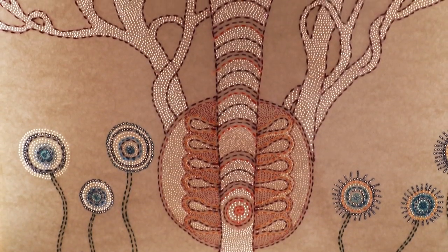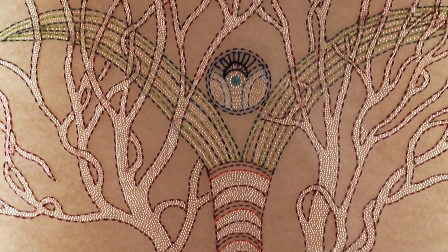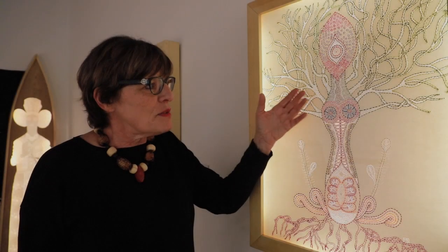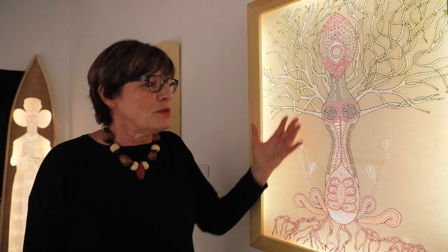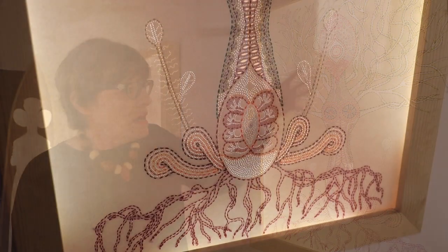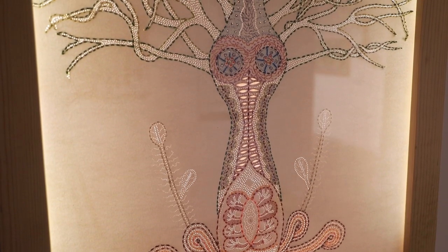My mother passed away about 10 years ago, and she used to do embroidery. She left all the cotton she was using for her canvases. So my mother is with me now — those threads have been used by her. It's the same idea of this intersection between the female body, nature, and the sacred.